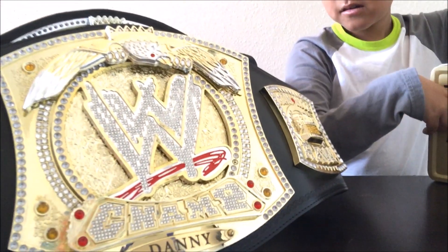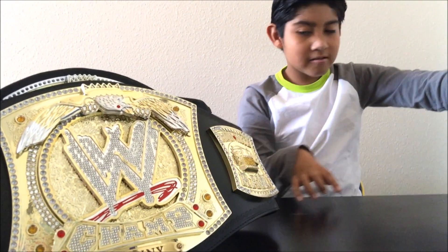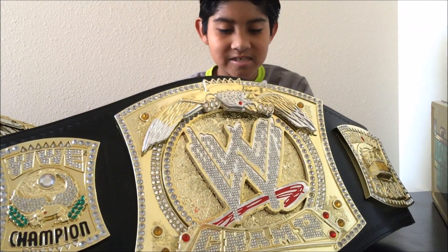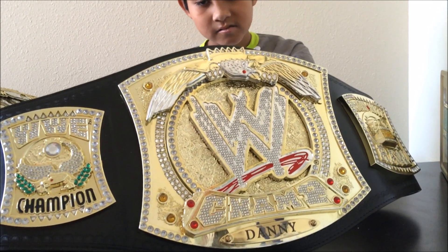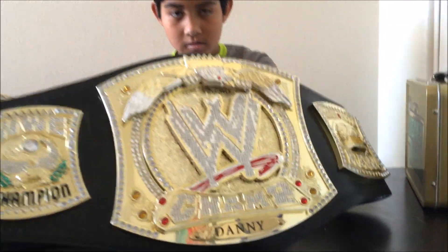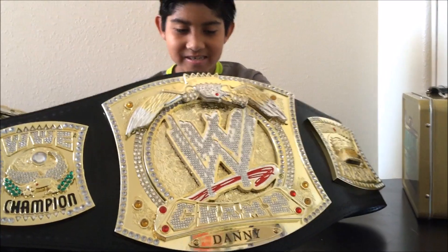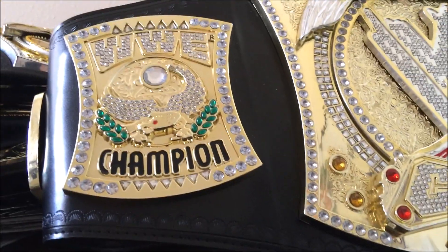How about this belt right here next to you? What is this belt? Can you tell us what that is? This is a WWE World Championship. Yeah, it's the WWE World Championship. This is actually a replica — it's a bigger belt, it's heavy. James' Uncle Daniel gave this to him, so that's why it says Danny there. But we need to get that changed to James' name, right? And check out the bling on that.